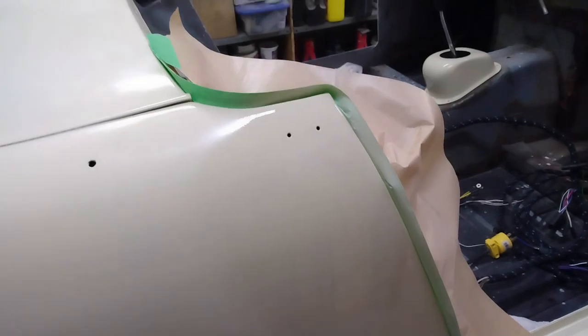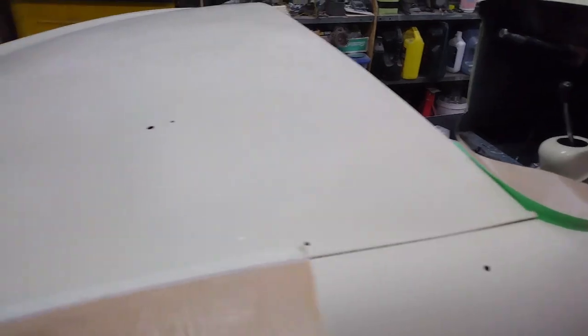The first coat is on - that's on the edge of the door there and then along the top at the back here. You can see the really shiny spot, that's where I sprayed, and then down and through here. I'll just wait for this to flash off for about 15 minutes and then I'll put a second coat on.